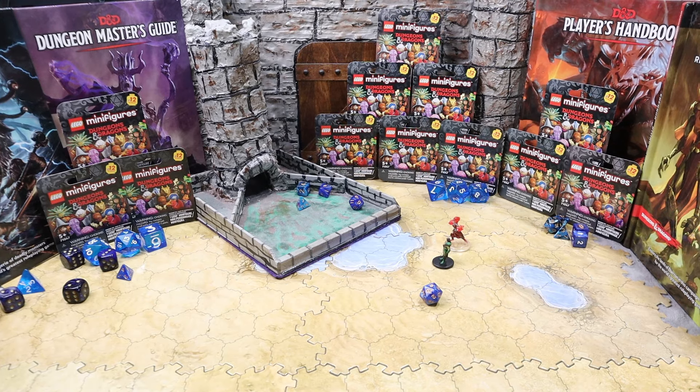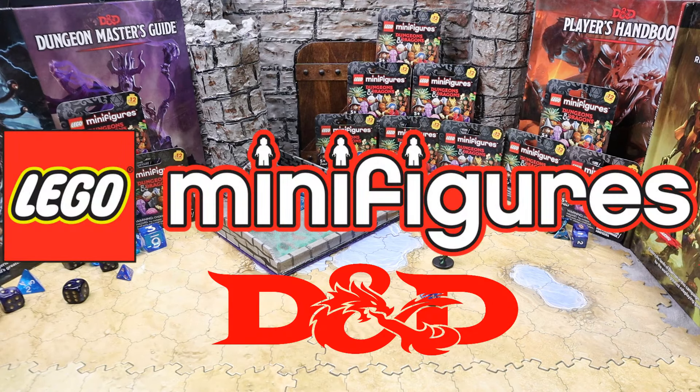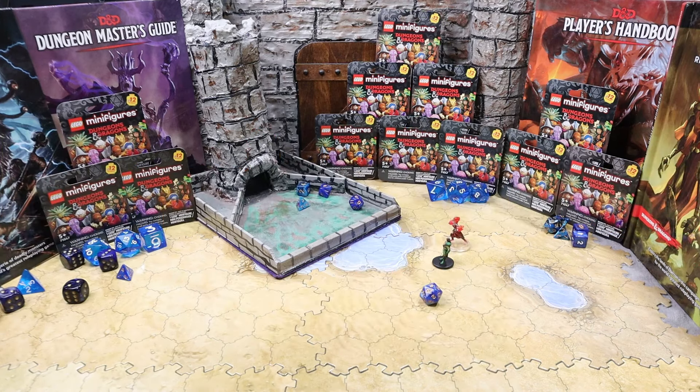Hello everybody and welcome to Lobrix. It looks like Lego and Dungeons and Dragons have decided to do a collaboration. They went ahead and released this minifigure series a little while back which covers characters from Dungeons and Dragons. I'm not much of a Dungeons and Dragons enthusiast myself, so I'm not going to know much about any of these characters. Supposedly within the game — which is a little strange, it's not like Monopoly where all the pieces are included — we have the player's manual, the dungeon master guide, and the monster manual over there, which should reveal what these characters, monsters, creatures, or ghouls might be. Anyway, let's open these up individually and see which characters we have in this set.